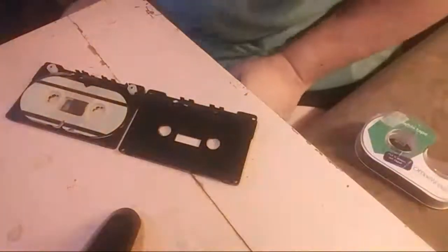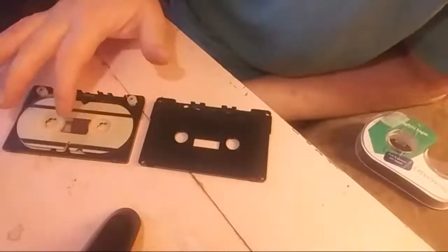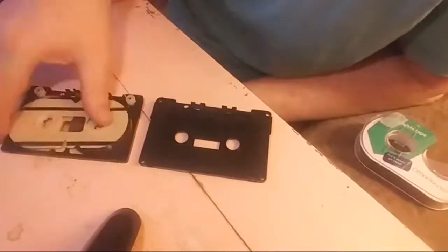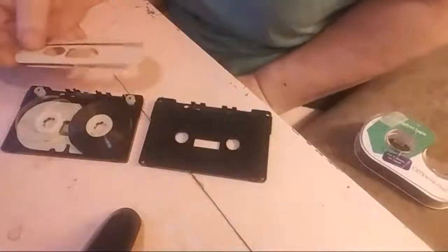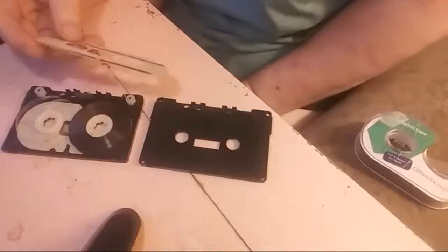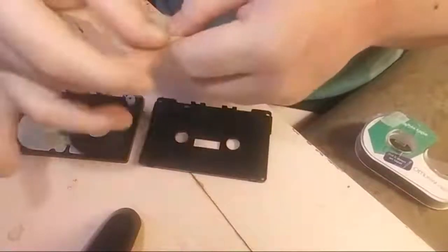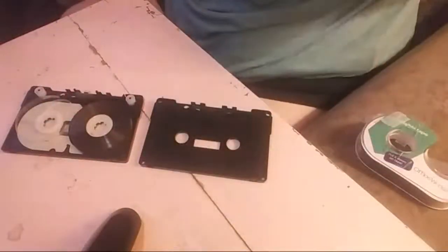Inside of a tape, this film here is used to reduce friction when the tape is turning. This is called a slip sheet. The slip sheet is really slick on this side, and the purpose of the slip sheet is to cause the tape to slip past itself, because the tape is going to have friction inside and have trouble playing.